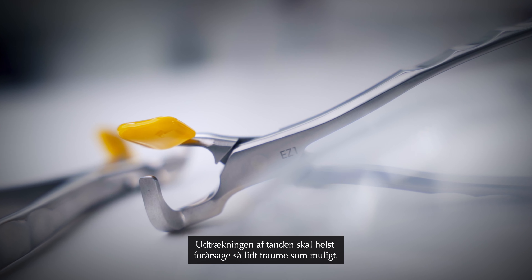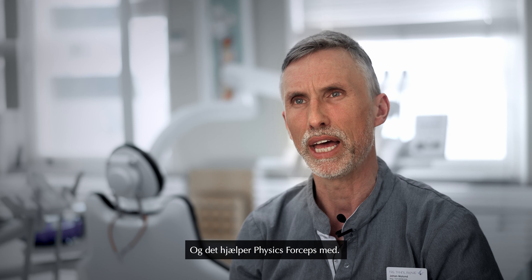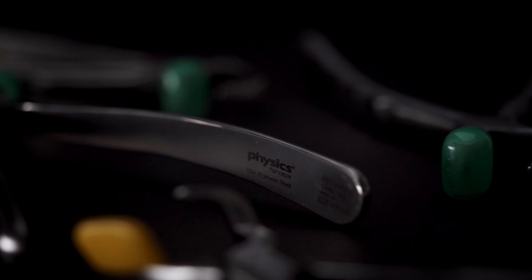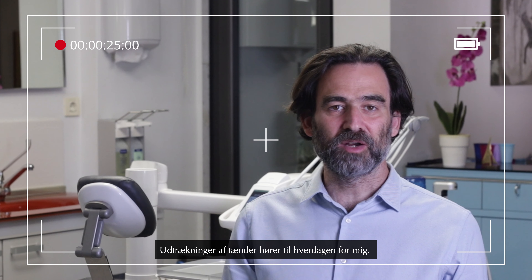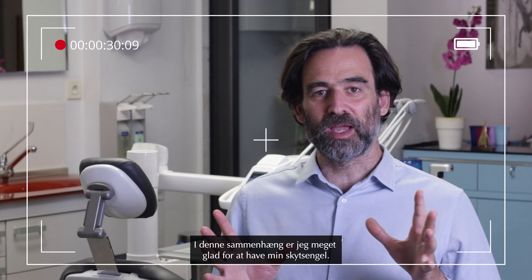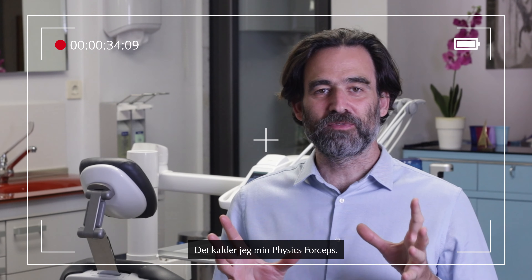You want to take out the tooth as atraumatic as possible, and that's when the Physic Forceps is very useful. Extractions belong to the everyday routine of the office. In this aspect I'm very happy to have my guardian angel in place — this is how I call the Physic Forceps.